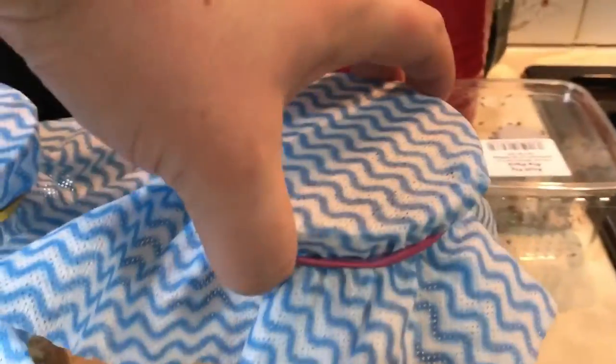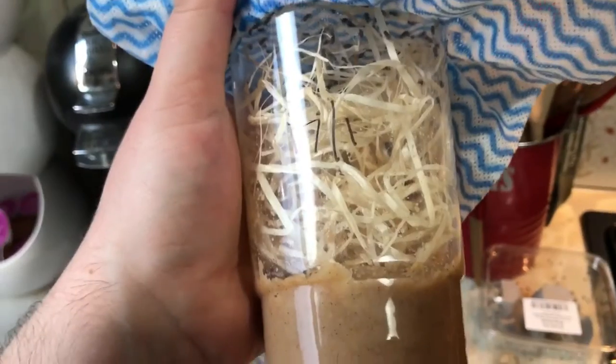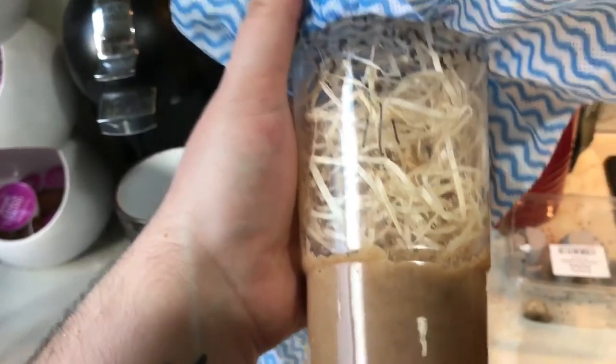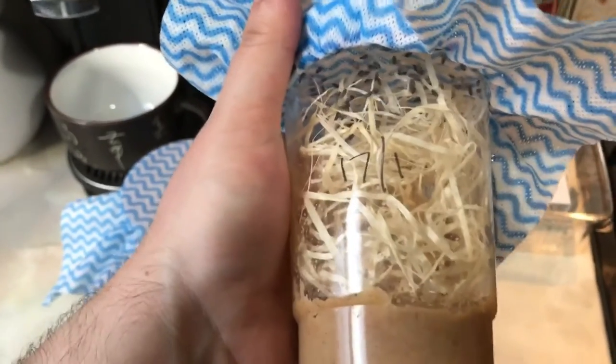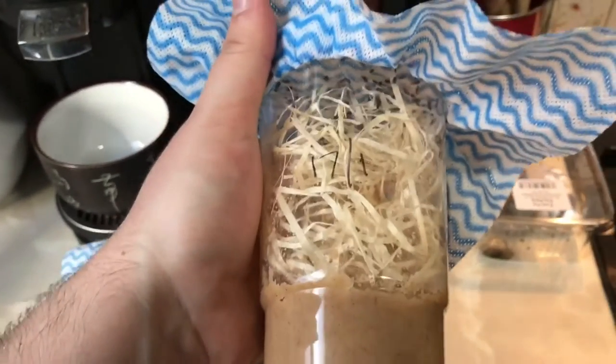And this is what you should end up with. The cloths are held on the top with a rubber band, so it's super easy just to peel them back and shake some flies out. You can see all the flies are inside. They will move down and start eating the culture at the bottom, and they'll start laying their eggs. In about a week or a week and a half, there'll be larvae in here, and then soon after that we'll have a lot more flies. These are great for feeding small amphibians, tarantula slings, or small geckos — very useful thing to be able to culture.